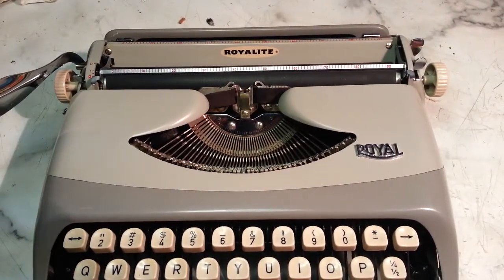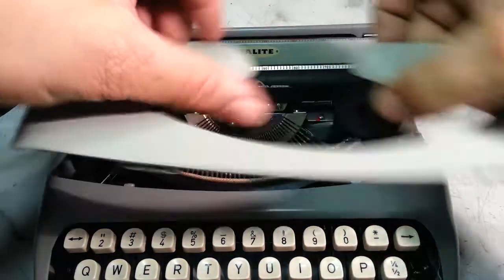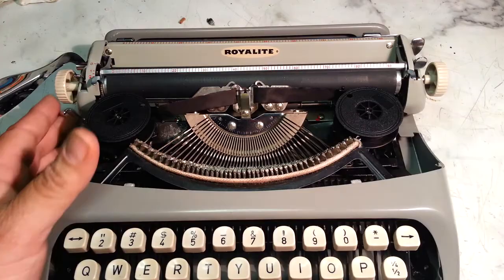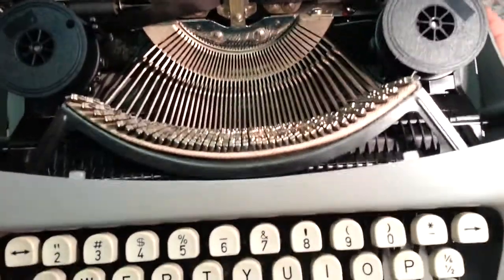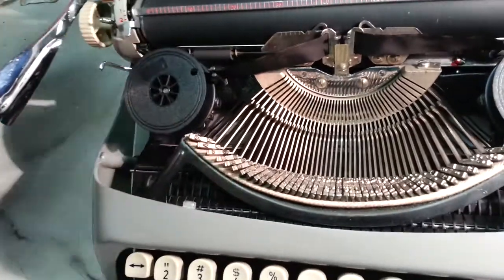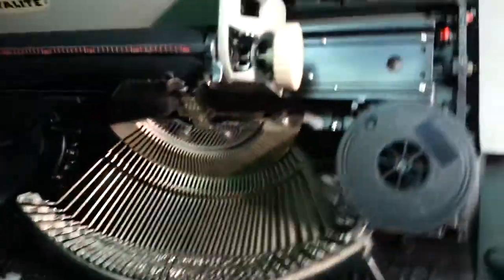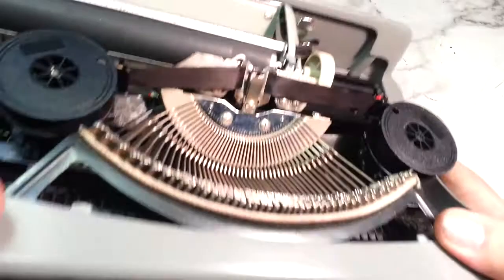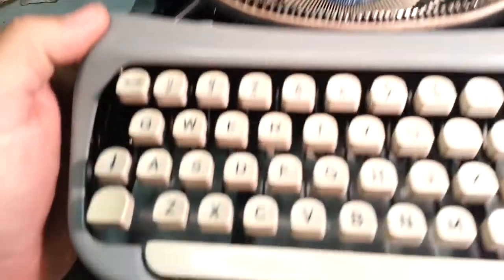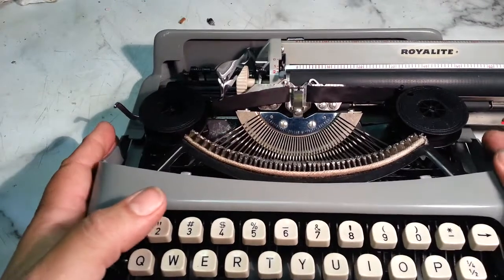We did pretty much recondition this machine — it was pretty dirty. But this is all cleaned up, pretty spotless throughout the machine, even down the carriage. Carriage rails are spotless, running smooth as could be. Even way down in the keyboard is clean, because we took it all apart.